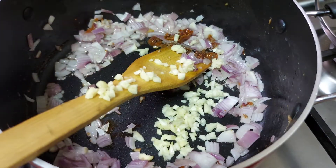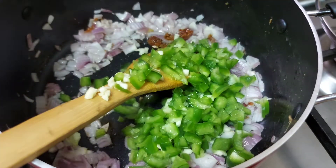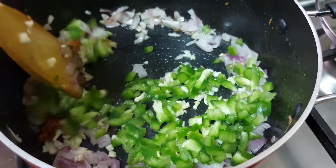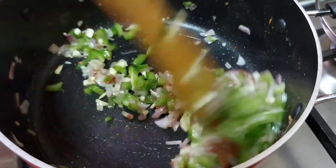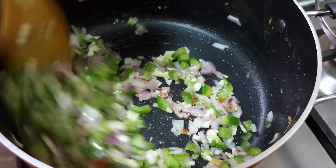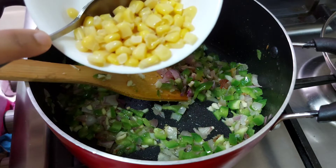Add some capsicum. You can add some mushroom as well. Pour some mushrooms into this. I will make a sweet cone for the mushroom. I will make a small cup of sweet cone.